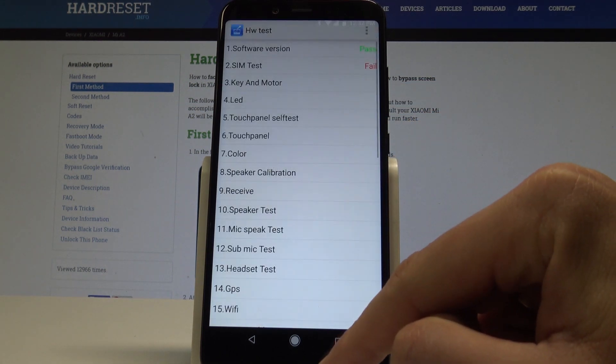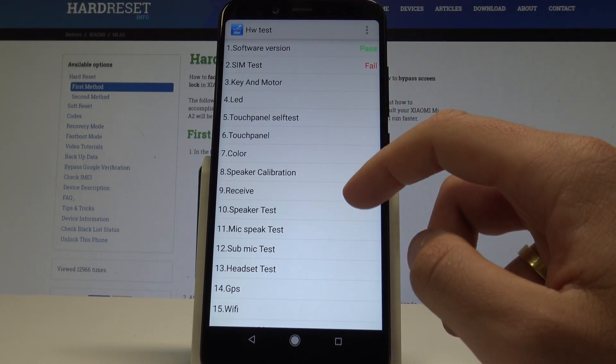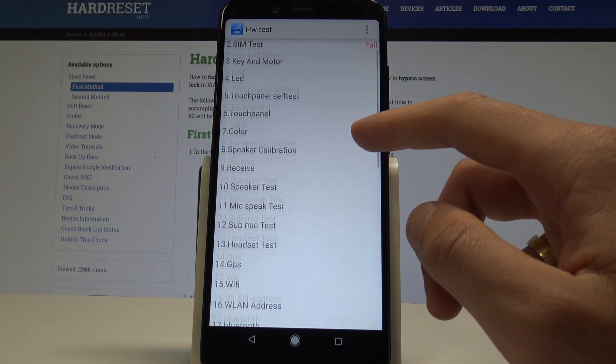Now you can perform all the following tests right here, or you can tap Error to go back. You can also perform the LED test and the color test.